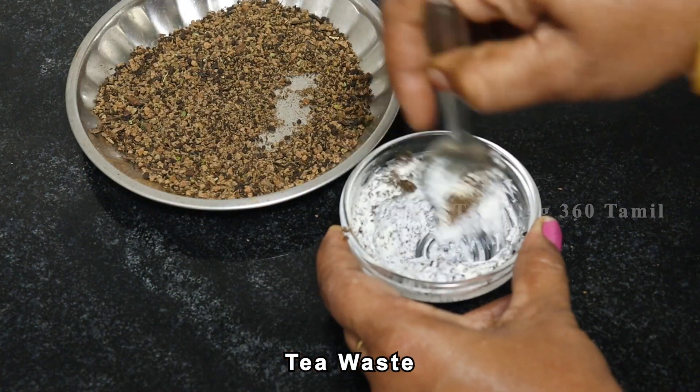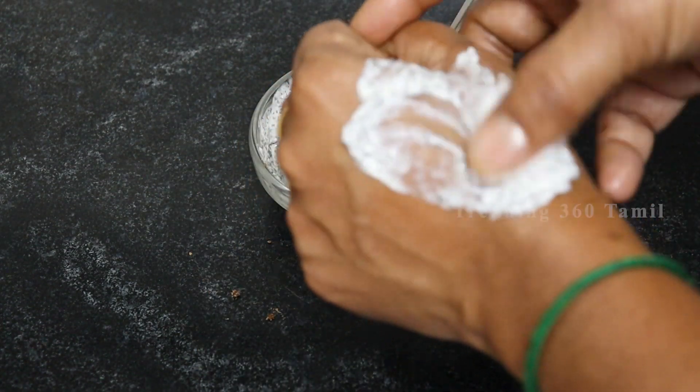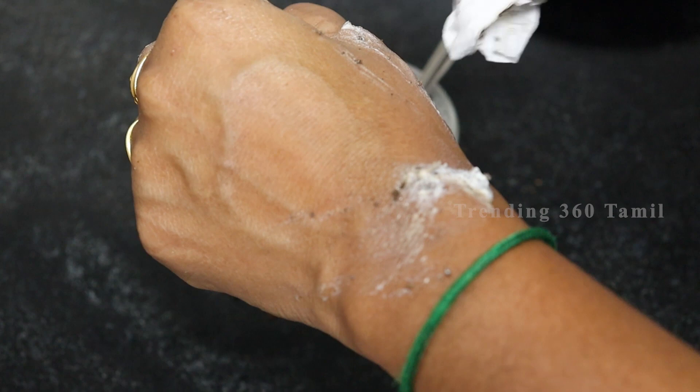Mix it well. Now, put it on your face and leave it well for 15 minutes. You can wash it off well and notice the results.